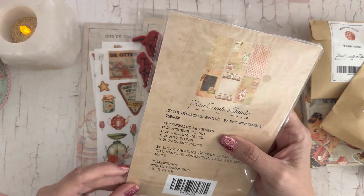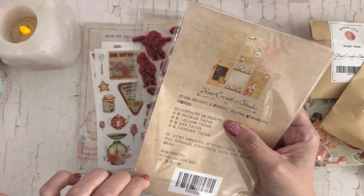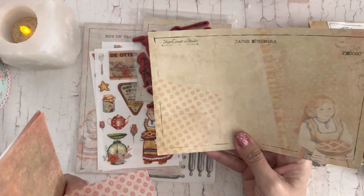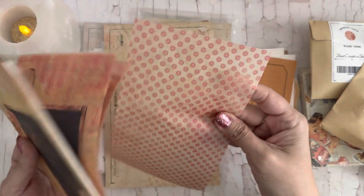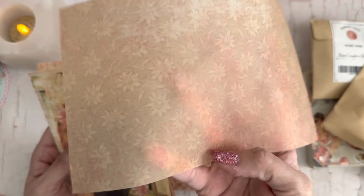And then let's see some papers — there's paper ephemera, sticker paper, vellum paper, art paper, and pattern paper. I love these thick papers in the back; you can totally reuse those. These are so cute, with little florals on them.